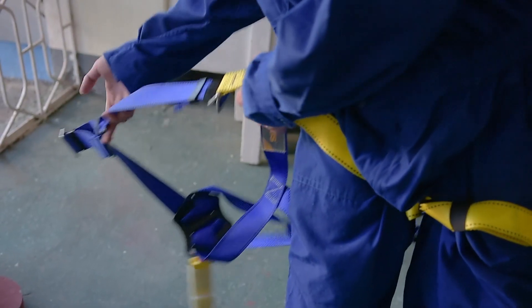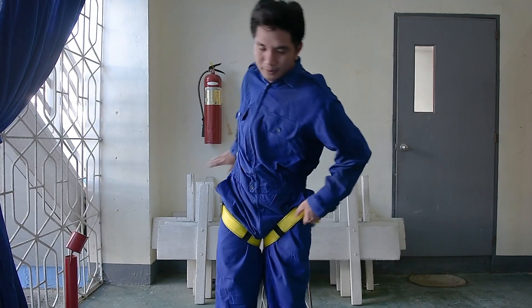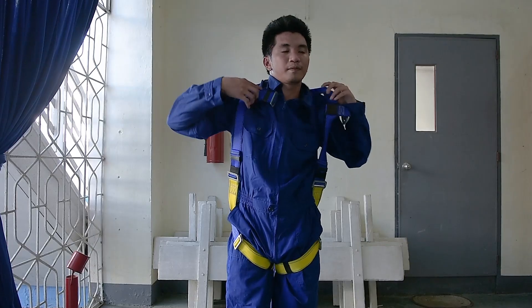Pull out the shoulder strap and insert your dominant arm, and lay the strap on your shoulder. Slide your arm along the strap to ensure that the strap is not twisted. Do the same to the other arm.